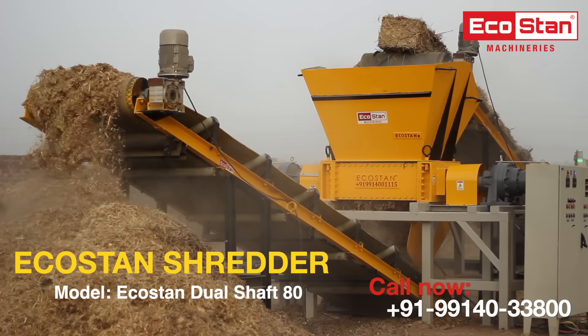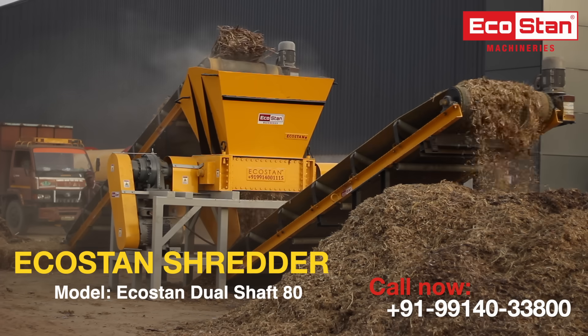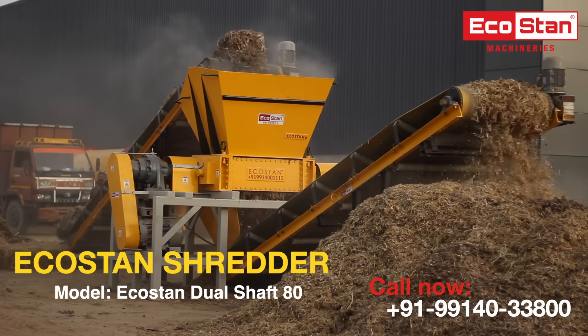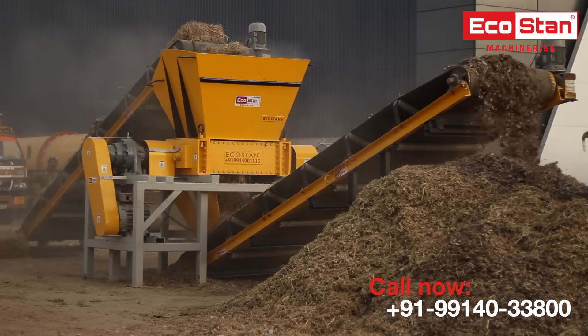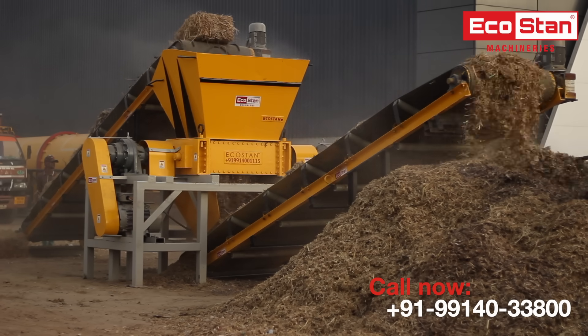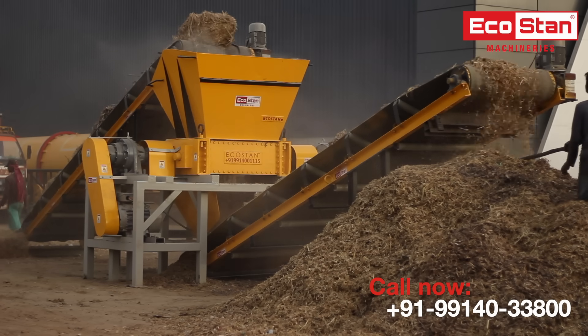Presenting all new EcoStan Dual Shaft Shredders — a robust design to shred any type of biomass or industrial waste. The EcoStan Dual Shaft Shredder is a two-shaft shredder with multiple shredding blades and spacers, equipped with cleaning fingers to clean the blades and cut the raw material into small pieces.